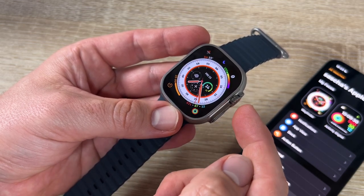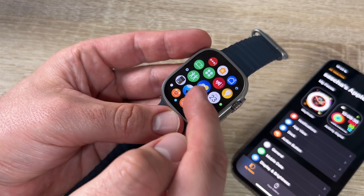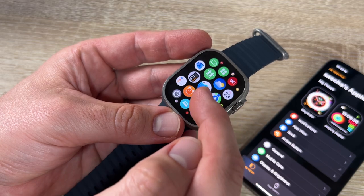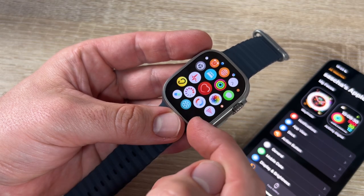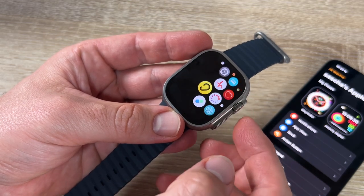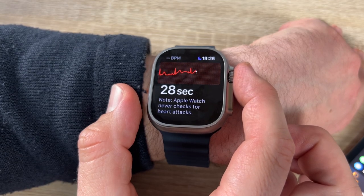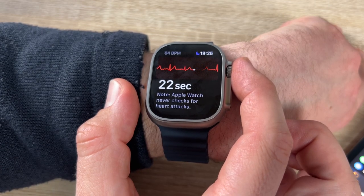Pressing the digital crown opens the app grid, where many apps are available. For example: diving app, alerts, calculator, heart rate, noise app, and many more. Let's try the ECG app — this is a really awesome health feature that helps detect irregularities in heartbeat.